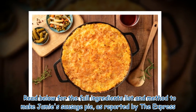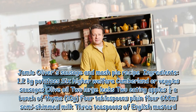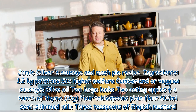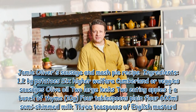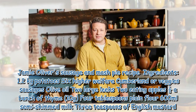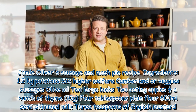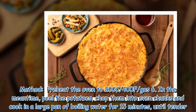As reported by the Express, Jamie Oliver's sausage and mash pie recipe ingredients: 1.2 kilograms potatoes, 6 higher-welfare Cumberland or veggie sausages, olive oil, 2 large leeks, 2 eating apples, half a bunch of thyme (10 grams), 4 tablespoons plain flour, 600 millilitres semi-skimmed milk, and 3 teaspoons of English mustard.